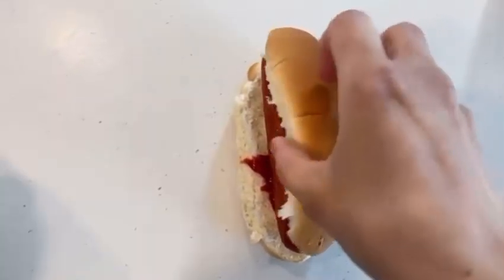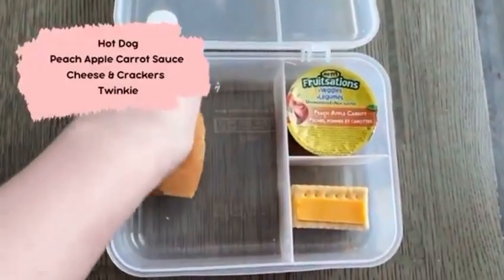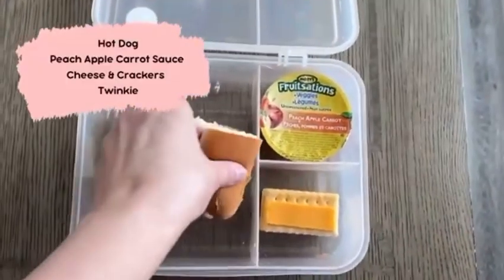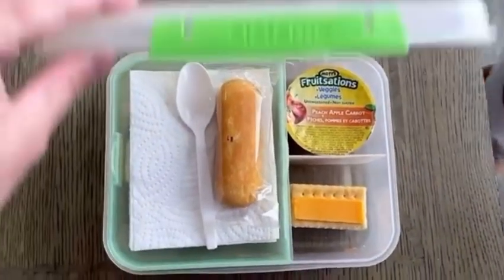Next we have just a plain hot dog with some ketchup and some applesauce — this is peach apple carrot but you can use any kind — some cheese and crackers, and a twinkie.